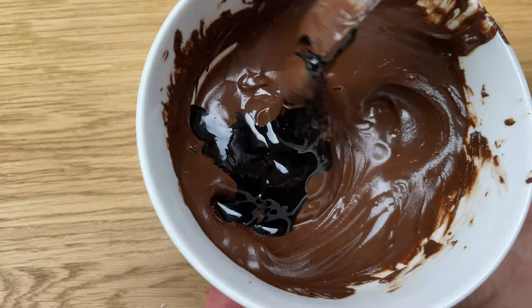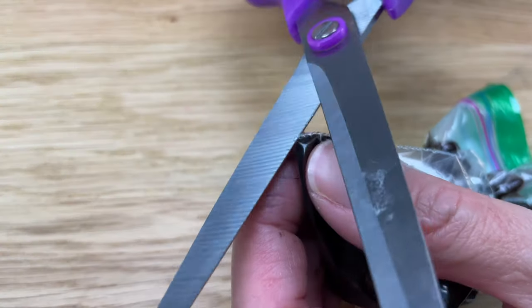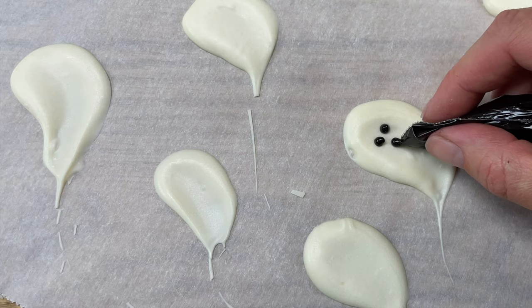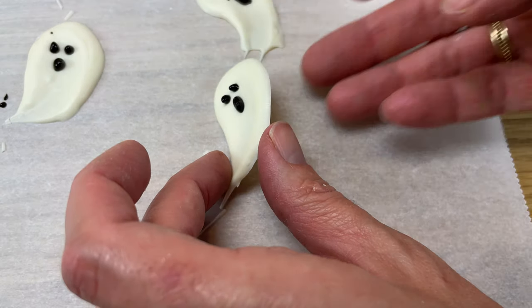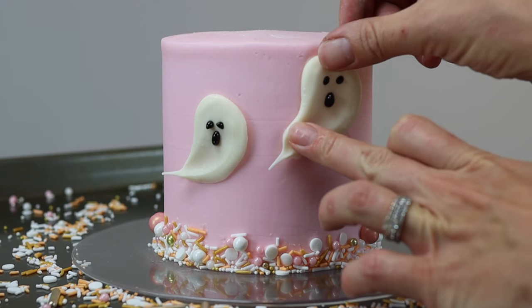For the faces, melt chocolate chips and add black gel, then pour the melted chocolate into a ziploc bag, cut off a corner, and pipe on dots for the eyes and mouth. Peel the ghosts off the parchment paper and press them into a cake while the frosting is still soft and sticky and they'll attach easily.